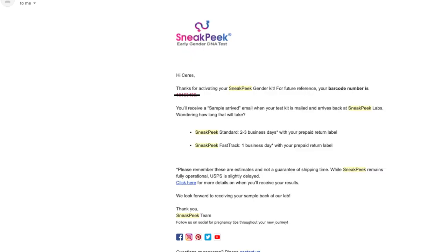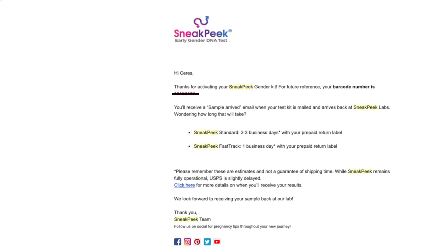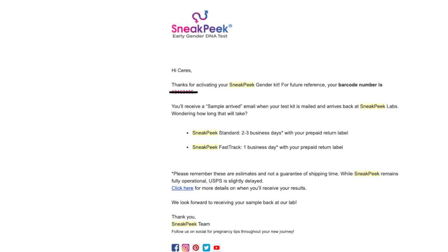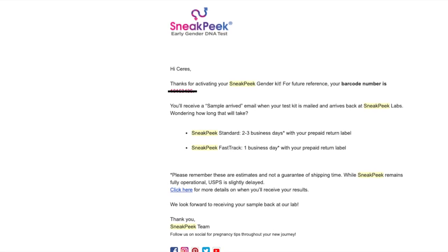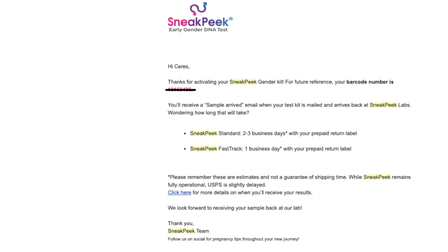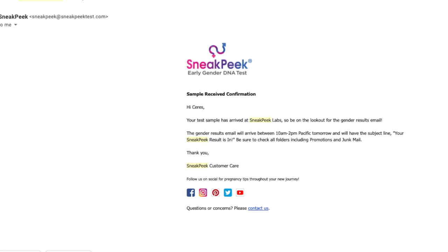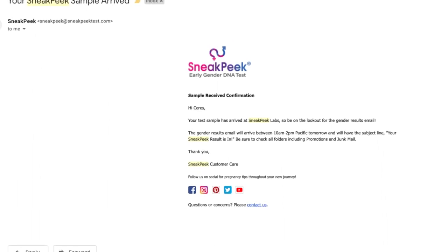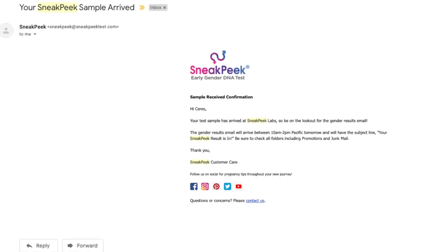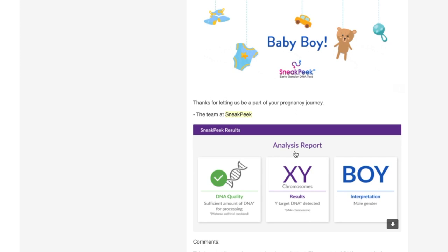On September 11th, I registered the unique barcode online at sneakpeektest.com/activate. After about a minute, I received an email confirming activation — standard SneakPeek is estimated to be received in two to three business days, while fast track is one business day. I sent my blood sample on the 12th, which was a Friday, and got an email on the 16th, which is Wednesday — three business days from the day I mailed it. The email said results would arrive the next day between 10 a.m. and 2 p.m. Pacific time, and I did receive the email with the result. According to SneakPeek, I am having another boy.